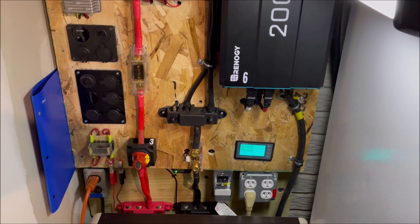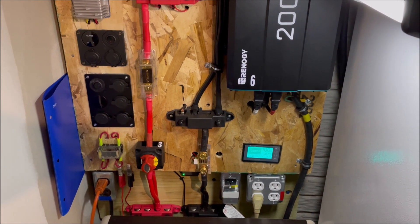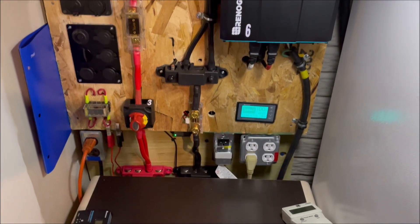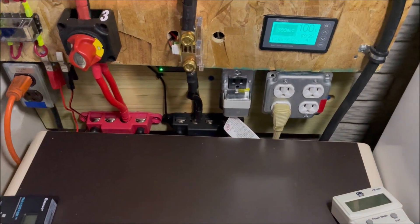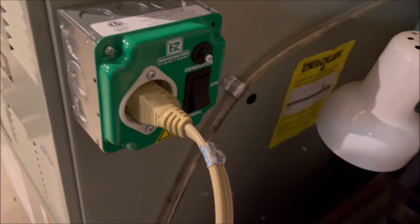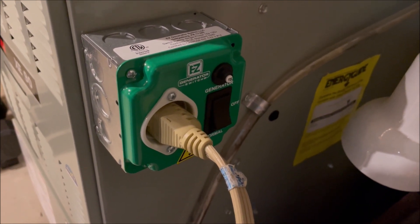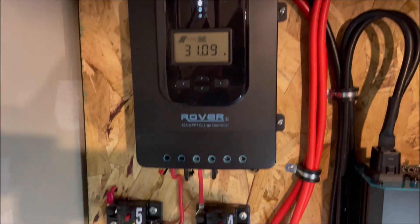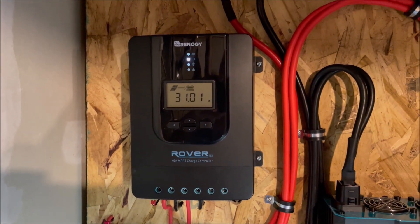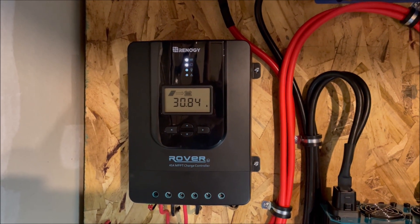Right now we're running the furnace portion only of the air conditioning. The air conditioning unit outside is not running, just the furnace portion off of the emergency power system. You can see it's plugged in right here — the tan cable — which comes over here and plugs into this easy generator switch, a way to switch from normal power to generator. We can see that we're making 31 amps out of the panels, which is about 440-ish watts.